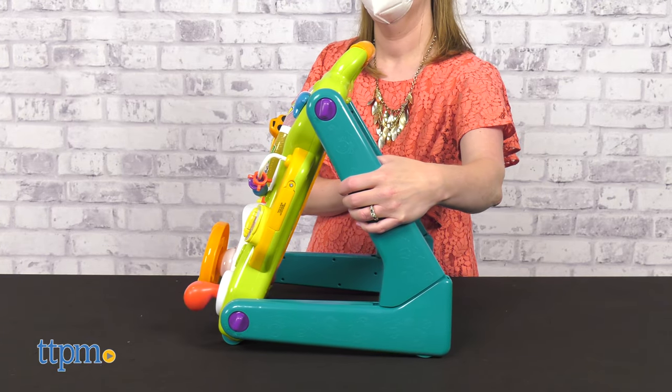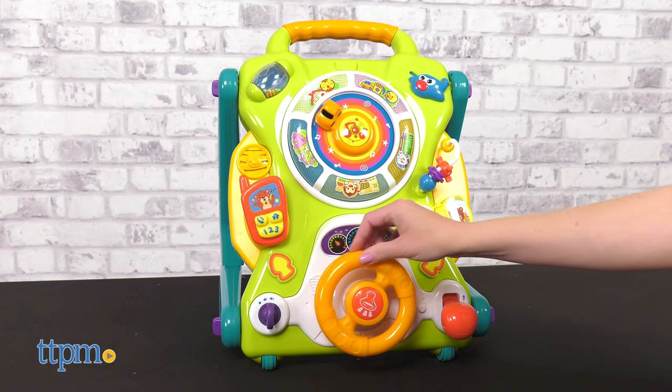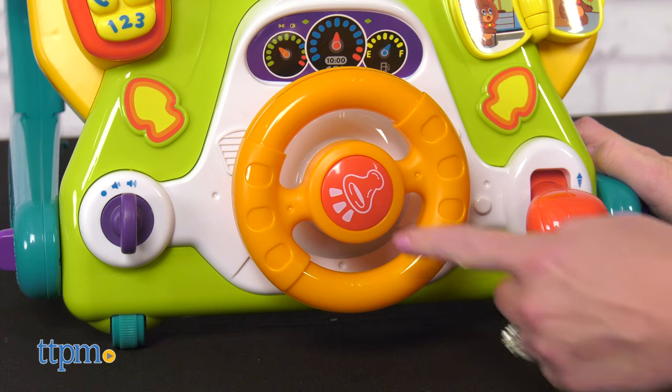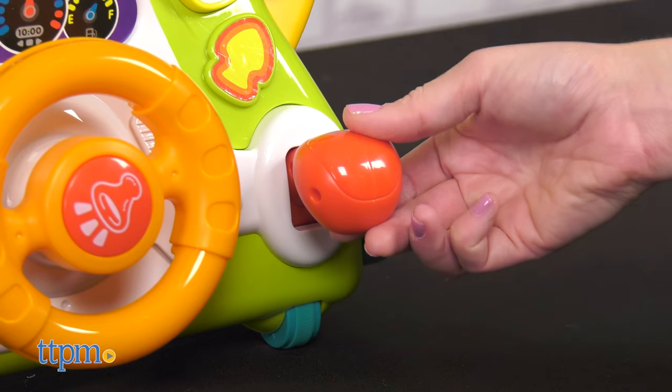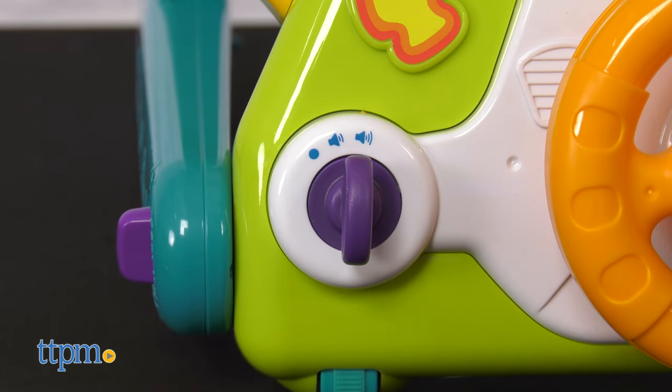The walker has a sturdy triangular structure and a fun front learning panel to allow for sit and play moments. Baby can pretend to drive by turning the steering wheel, honking the horn, moving the shifter up and down, and turning the key in the ignition, all while hearing fun sound effects play.